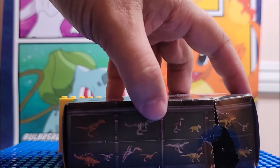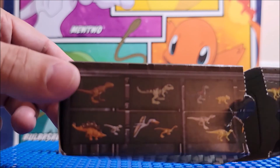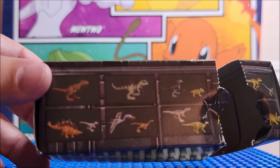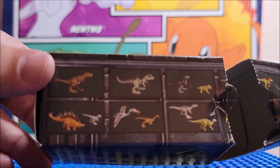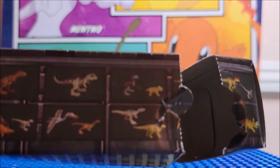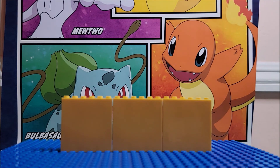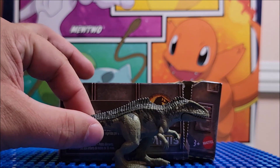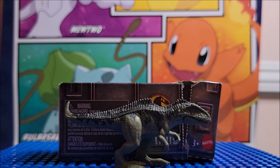I'm gonna remove these and just put these right here so you can see the ones that would be singles — him and him. Everyone else comes in a two-pack. So once again, you are looking at Jurassic World Dominion Minis compared to the box — that's how big he is. The singles are actually pretty decently sized, and the box is about four inches long.